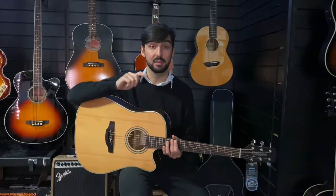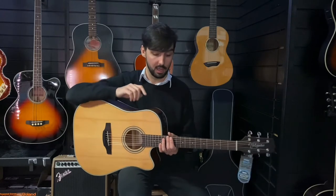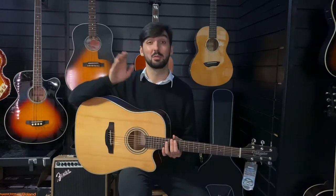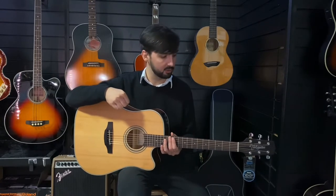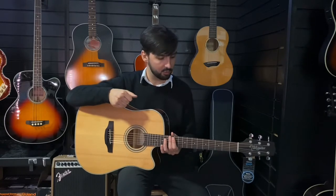GD means this is a Dreadnought guitar. Dreadnoughts are the most common guitar body shape. Basically, if you ask 100 people to draw you a guitar, 99% of them are going to draw you something that looks like this, and the other 1% probably can't draw.